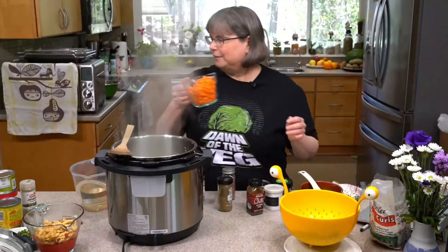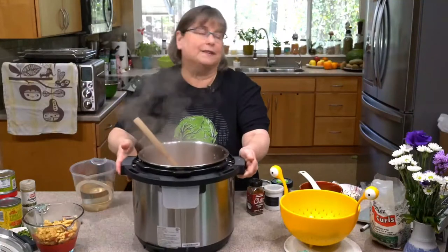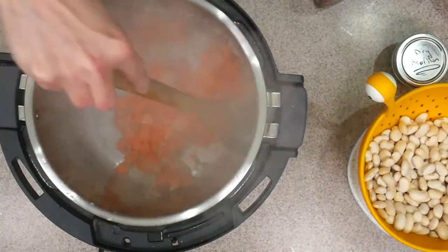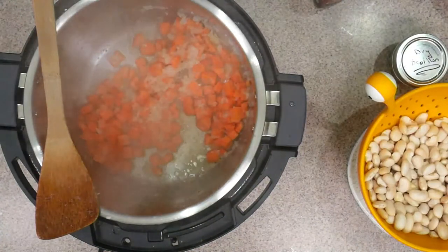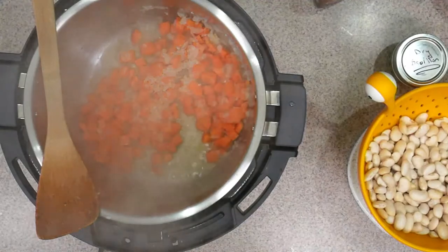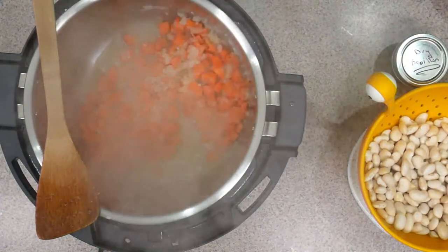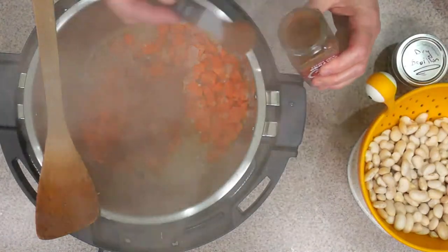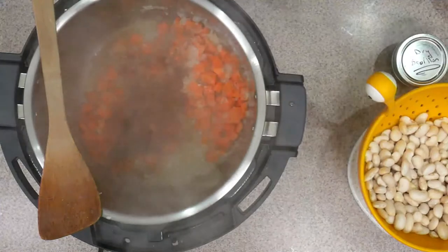I'm putting in a cup-ish of diced carrots. Whenever I say diced in my recipes, I mean rustic dice — nobody's got time for anything fancier. We're going to put in the spices. I left out my garlic powder, but actually I've already got garlic in there, so you could use garlic powder instead if you wanted to. Let's use this pre-made chili powder — I often call this chili stew powder because it's got different things in it. We'll put about one and a half teaspoons.